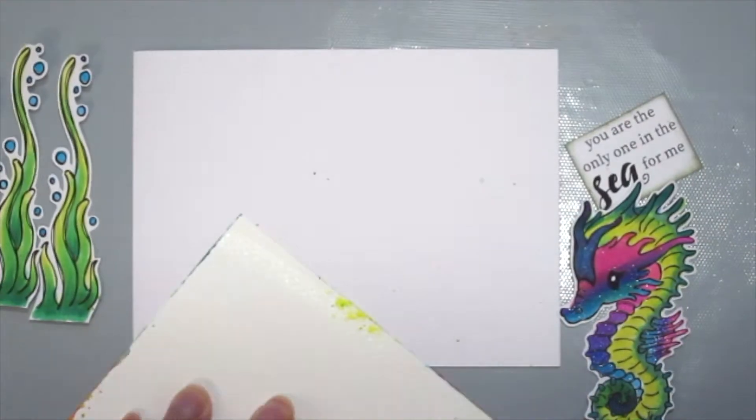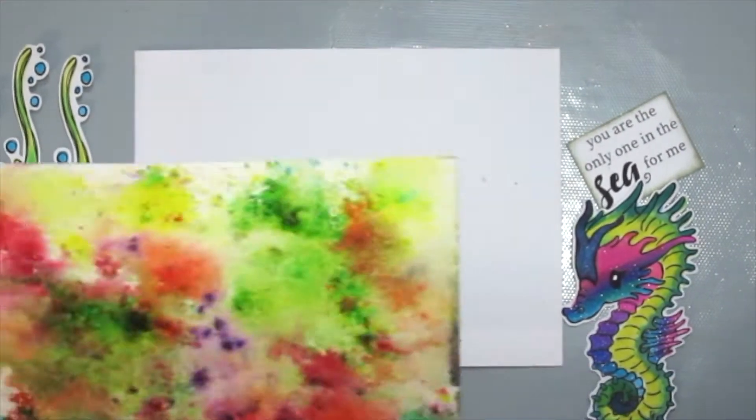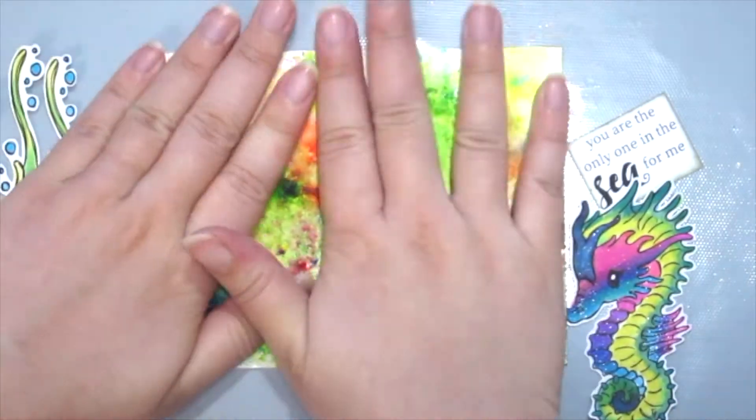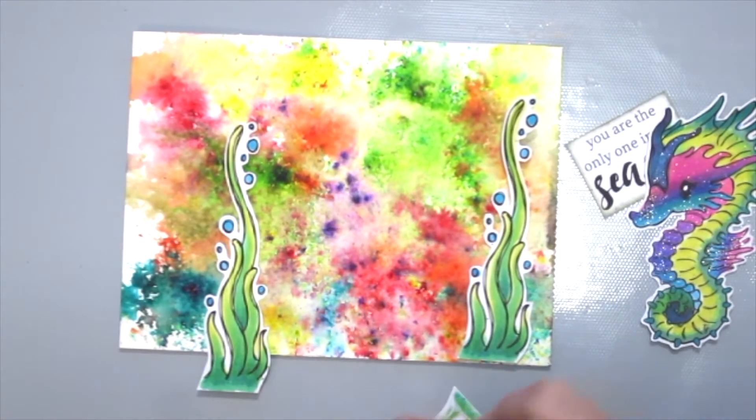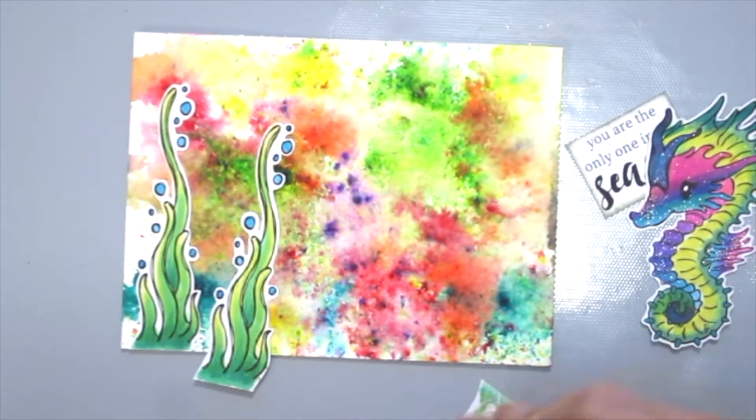Now it's time to assemble the card. I'm adhering the watercolor piece to my card base and then just adding all the seaweed and the seahorse together.